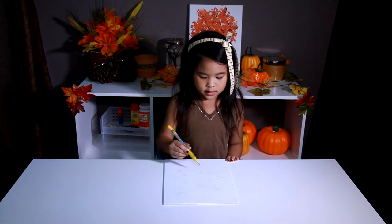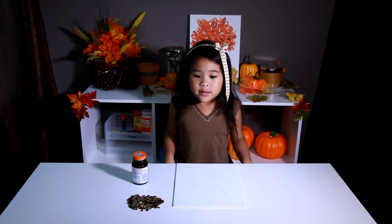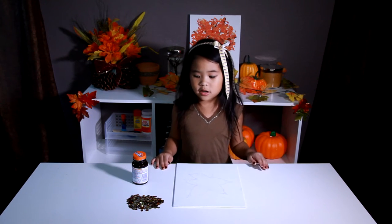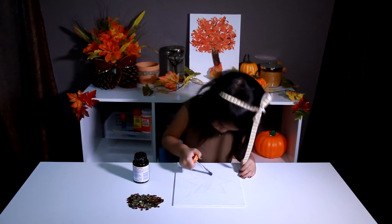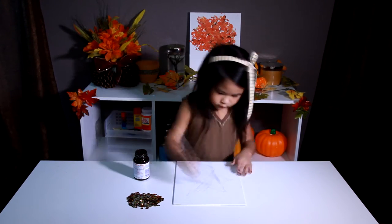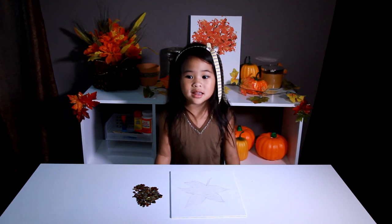First, you draw a leaf on the canvas. Now we paint the whole leaf with glue. Let's put this again onto the leaf.